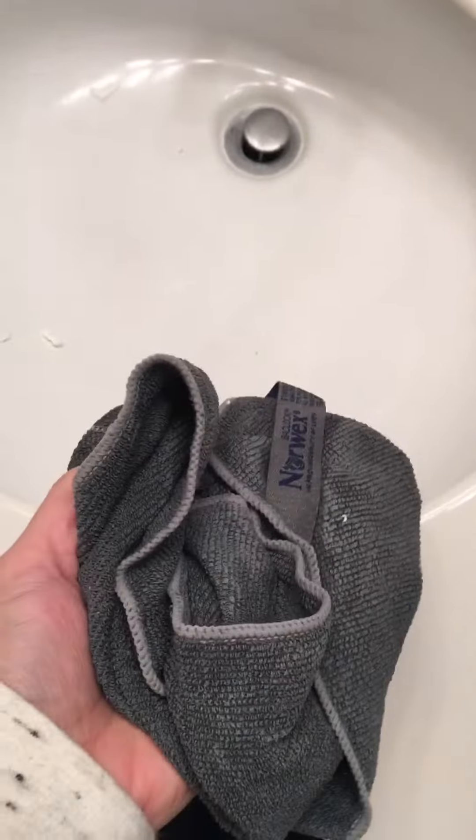Hey everyone, I am washing off my son's counter and I wanted to show you just how this works in action. So I have my wet cloth, just wet with water, and if you have kids like mine,